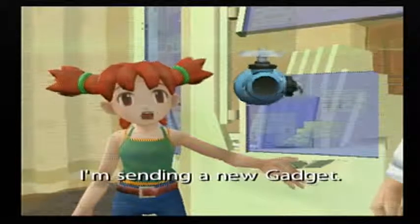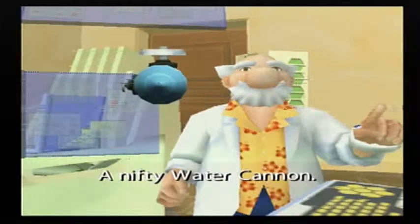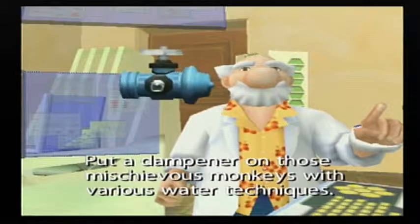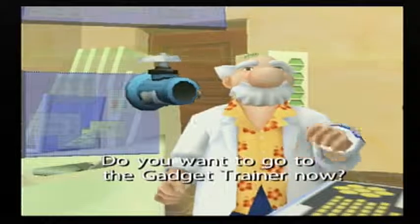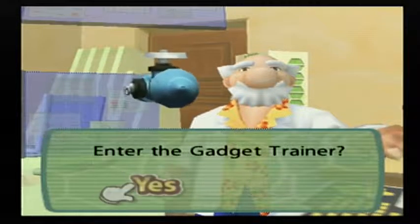Jimmy, I'm sending a new gadget. I hope this helps you — a nifty water cannon. Put a dampener on those mischievous monkeys with various water techniques. Do you want to go to the gadget trainer now? Yes, I do.